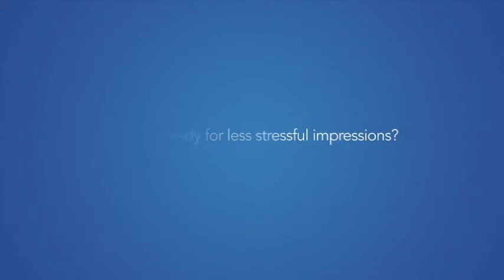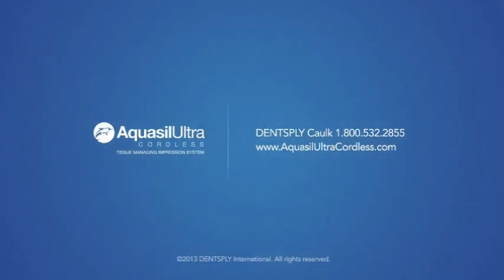Are you ready for less stressful impressions? This is the answer. It makes it an easy, simple process and you get an accurate impression every time. New Aquasil Ultra Cordless — be one of the first to try Aquasil Ultra Cordless today.